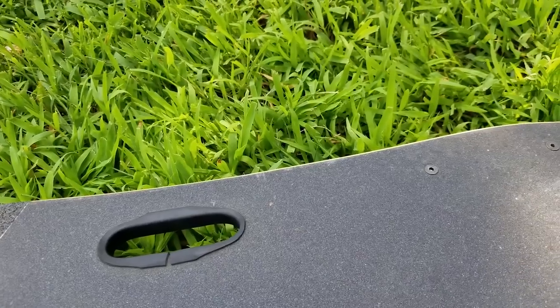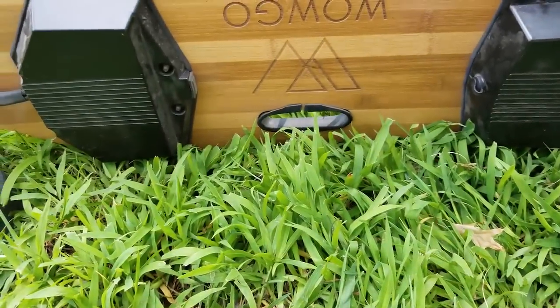Other than that, it doesn't really affect performance — it's pretty solid and it rides very smoothly.